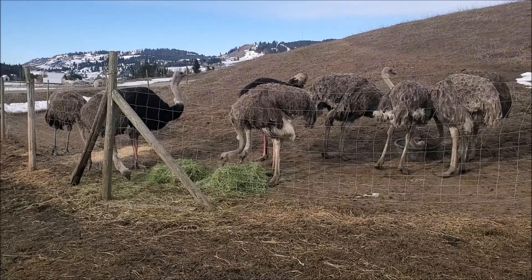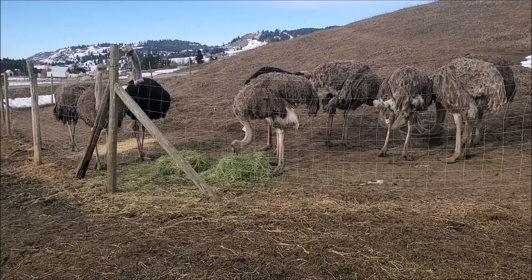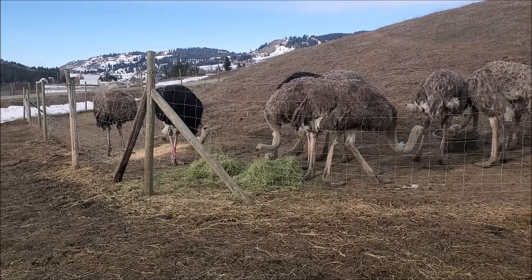Another cool, crisp, fresh spring morning from the ostrich pen. This is the breeder herd again — seven hens, two roosters, all ready to start another good season I hope.